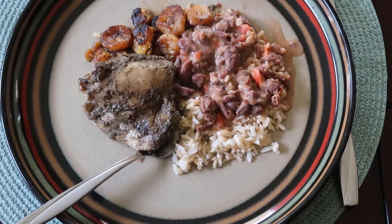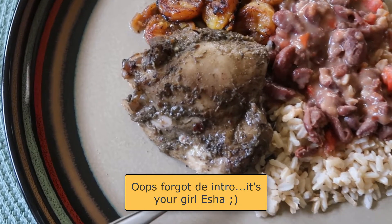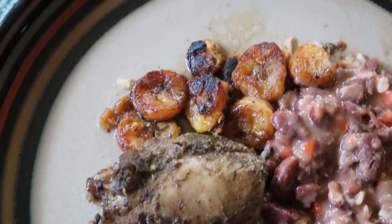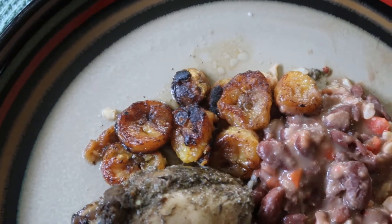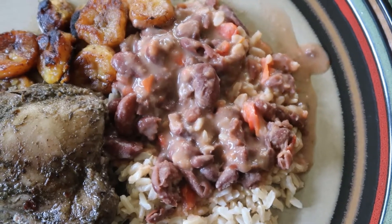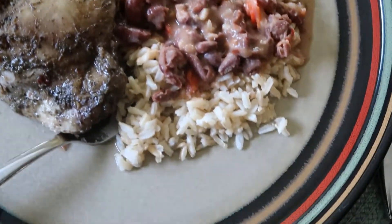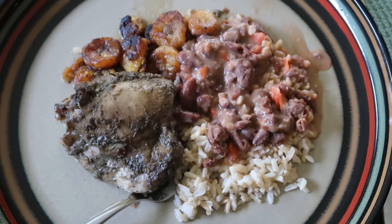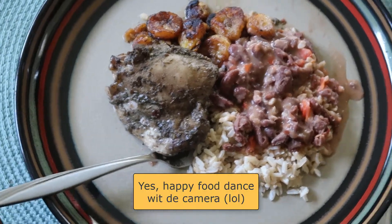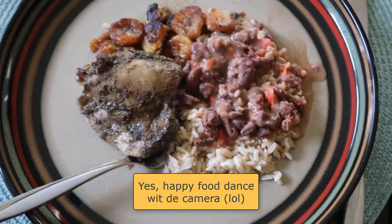Here we have the jerkish chicken, the plantains that I fried up, the stew peas — these are red kidney beans I made previously — and last but not least, some brown basmati rice. Happy food dance!